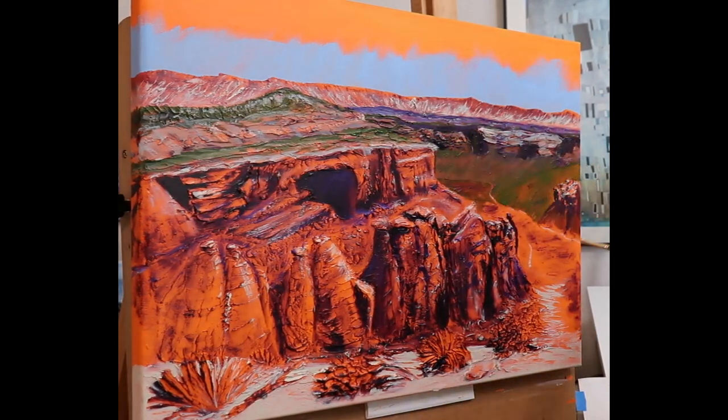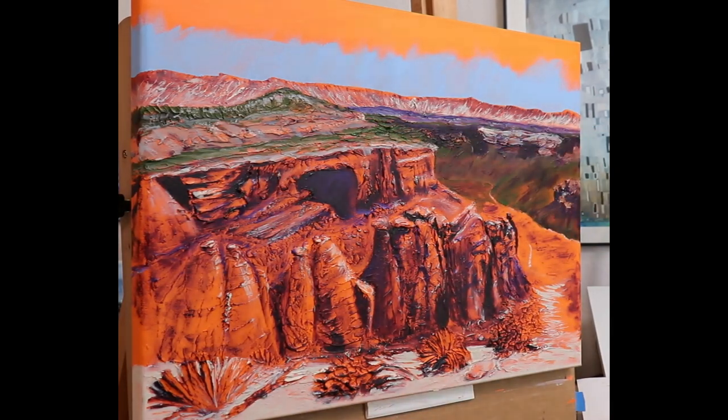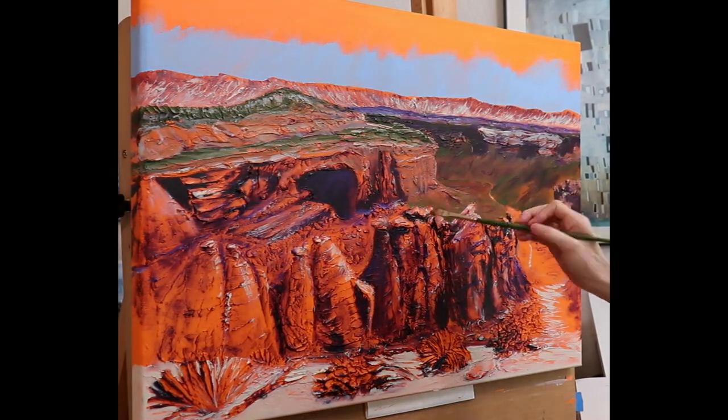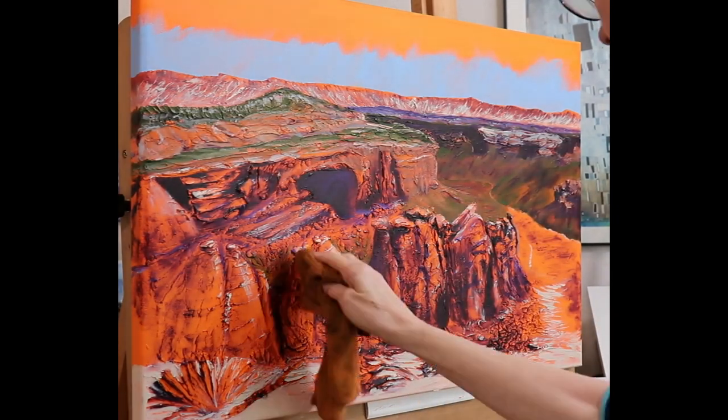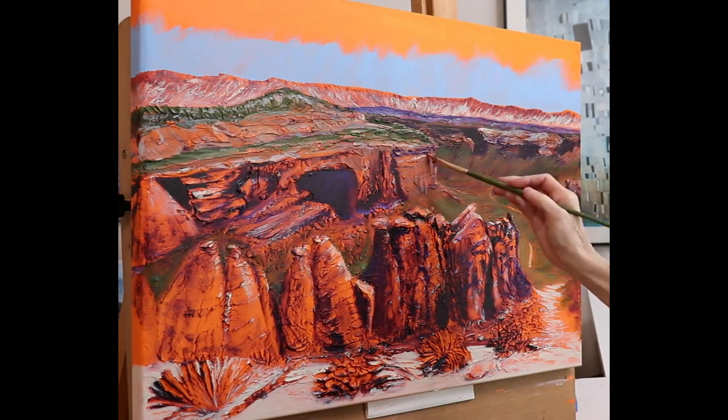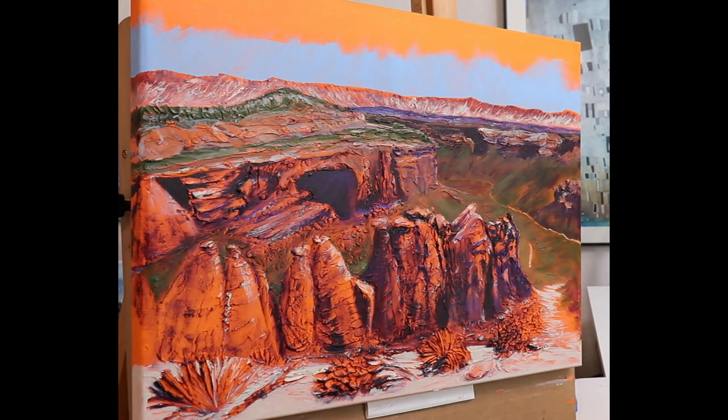Moving forward in the composition, I increased the contrast and intensity of the paint colors for the mesas, hoodoos, and foreground. Depth is enhanced by the many textured layers.